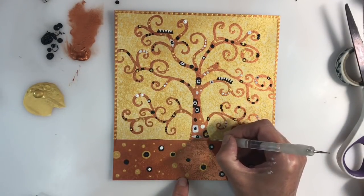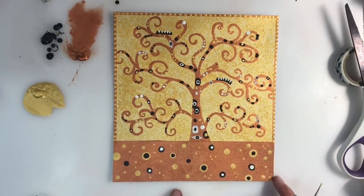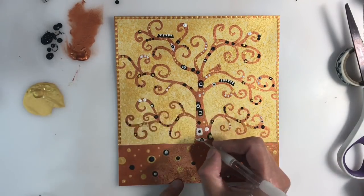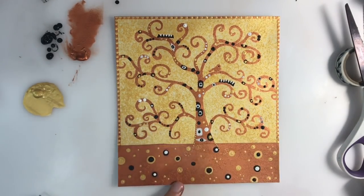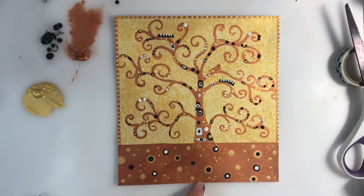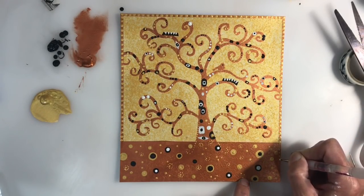Once the copper border was dry, I used a stylus to apply some gold iridescent paint to the edge, just applying some polka dots. I'm also adding more polka dots to the bottom panel now that the paint is dry. To help the trunk of my tree blend into the bottom panel, I'm adding some curly polka-dot curls to look like roots.